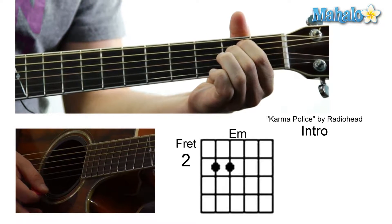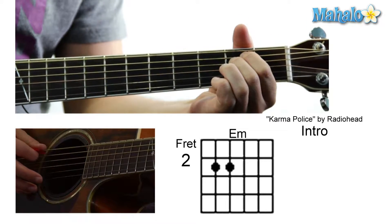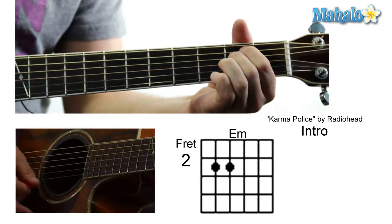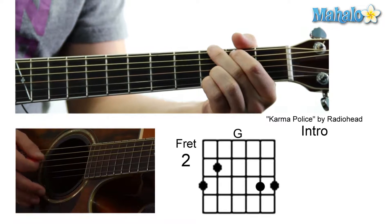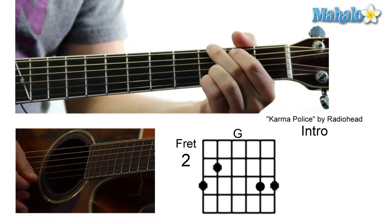Then to an E minor: zero, two, two, zero, zero, zero. Then to a G: three, two, zero, zero, three, three.